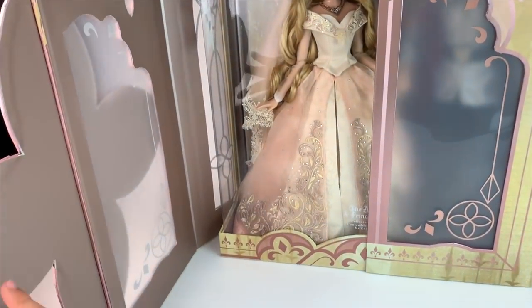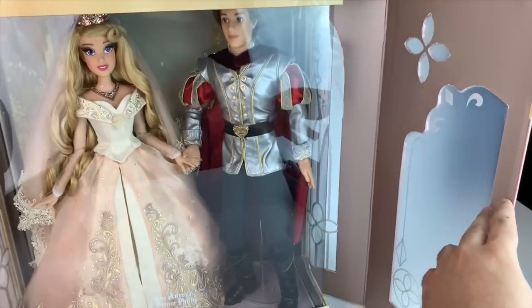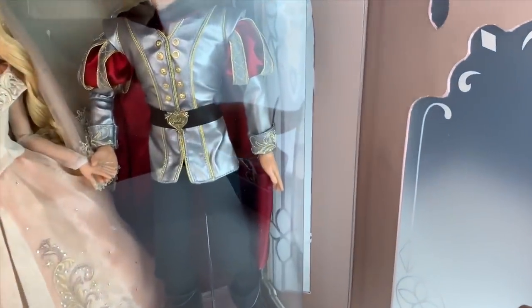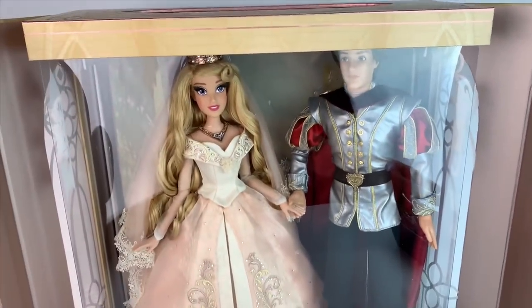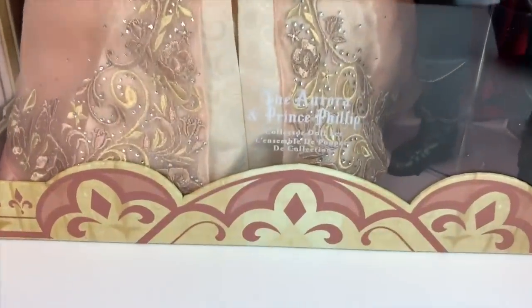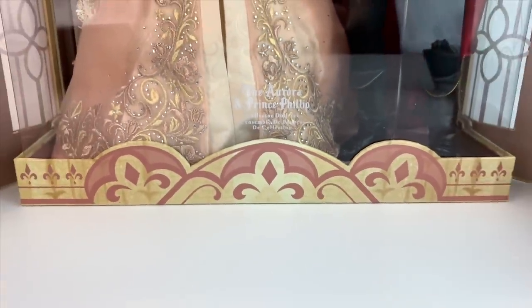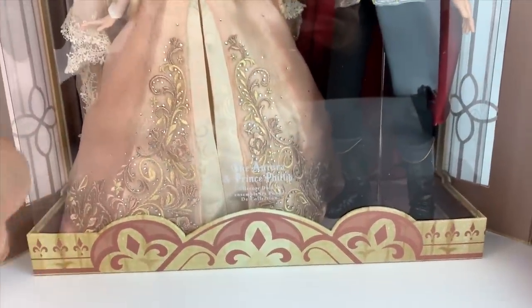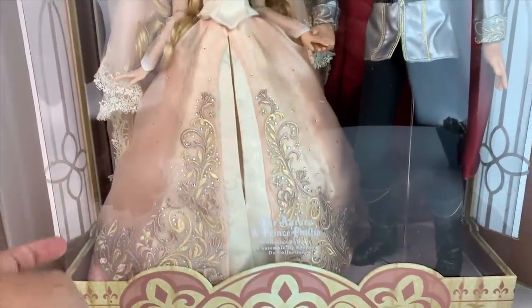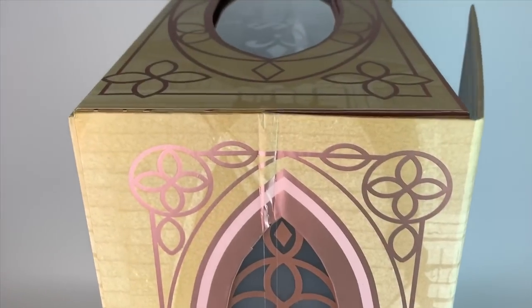When you first open it, you have the display window right there and they're just beautiful. It's frosted — you really can't see through it — and I like that because you don't see the doll right away through those windows. You have to actually open it. When you open it, you can see them right there. On the inside, it also says 'The Aurora and Prince Philip.' On the side, it has this beautiful window — it's like window panes and it's just beautiful.